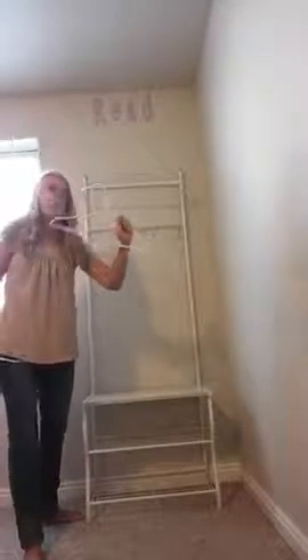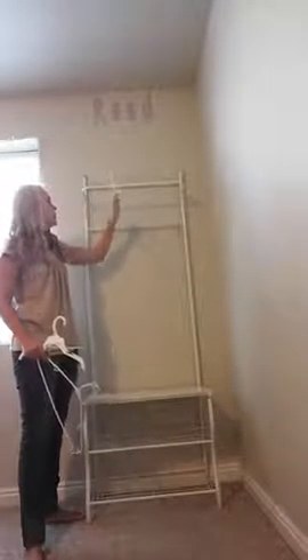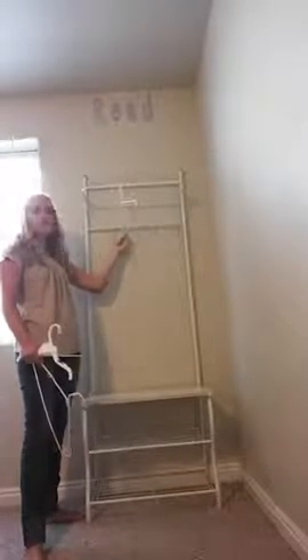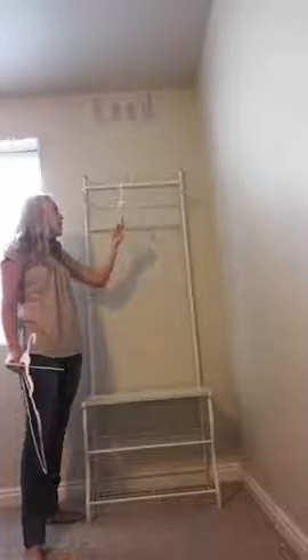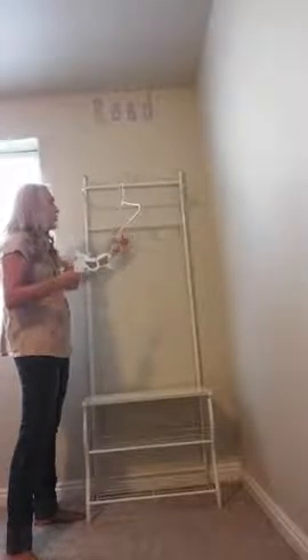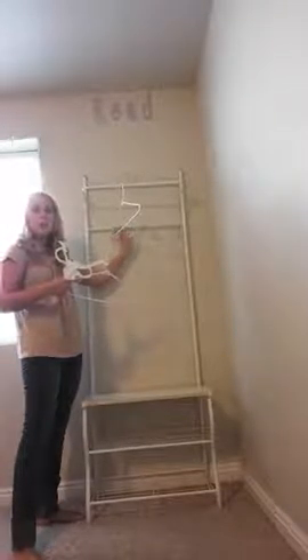So if you put a normal regular-sized adult hanger on this bar, it will come right underneath here. So if you've got this straight up against a wall, it really just fits right there in that space — you probably want to pull it out a little bit so it can swing underneath. But a smaller child-sized hanger hangs there without touching anything perfectly.